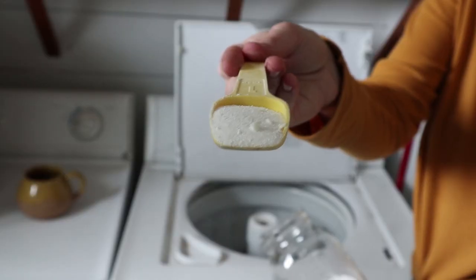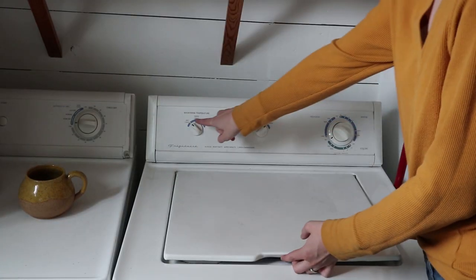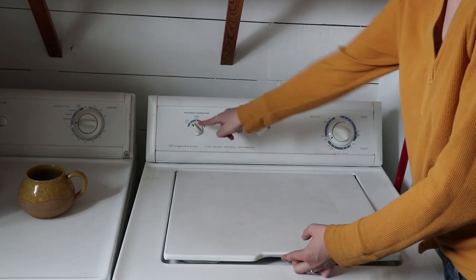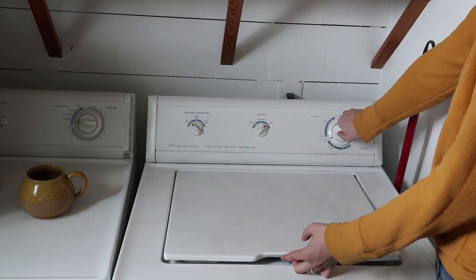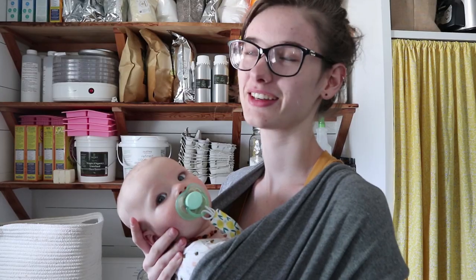So I'm just putting in two level tablespoons. I'm going to make sure it's on hot — the hot setting — and it's on a large load. Then I'm going to set it to an entire load, not just a rinse.